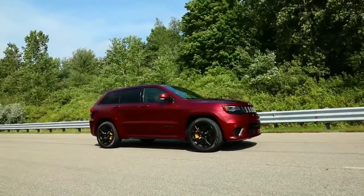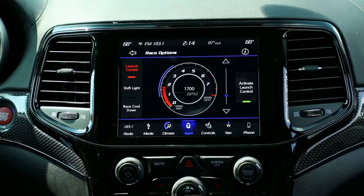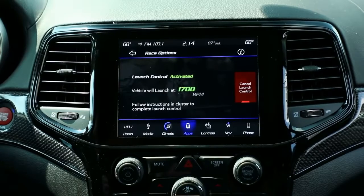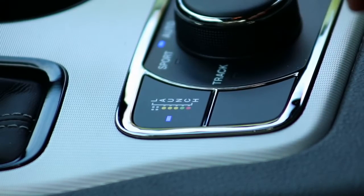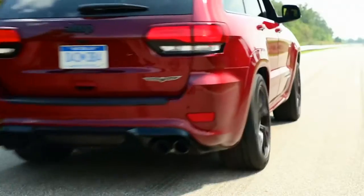Now that we've got launch control set, we have to actually start using it. We're going to put the vehicle in drive. We're on flat, level ground. Vehicle is pointed straight. We're going to activate launch control — there is a soft button in the radio that activates it, or there is a quick button here at the center console as well. Left foot all the way down to the floor on the brake. Right foot goes to the throttle. Full throttle within one second. Hold the RPM. And then let it go.